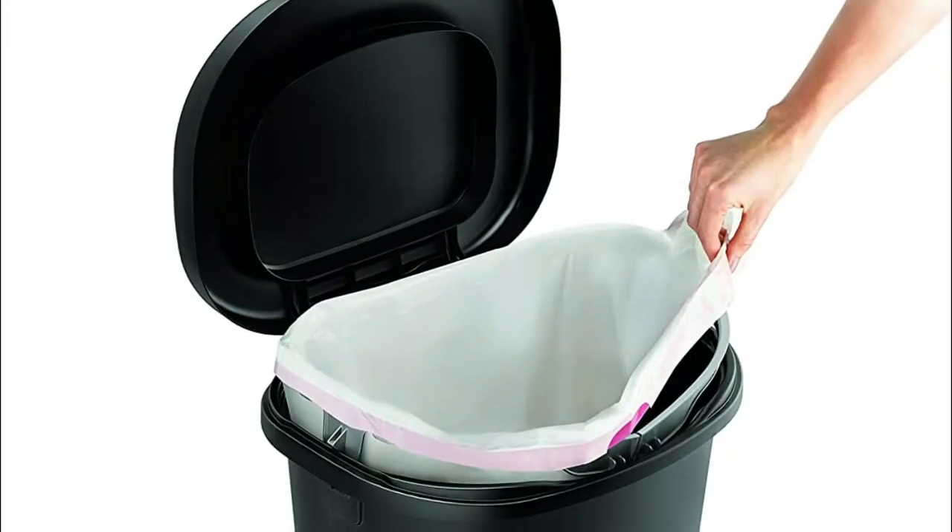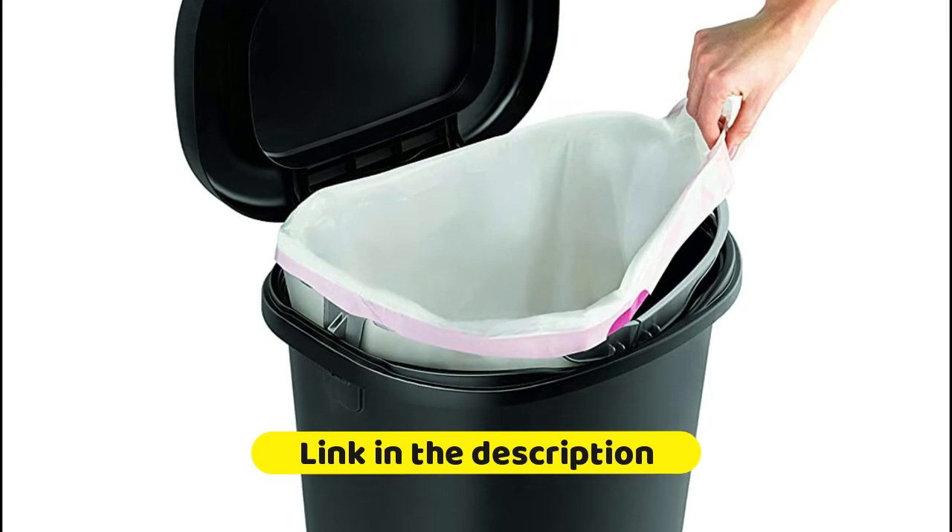To secure the trash bag to the rim, simply lift the arms up, wrap the bag, and press the arms down.